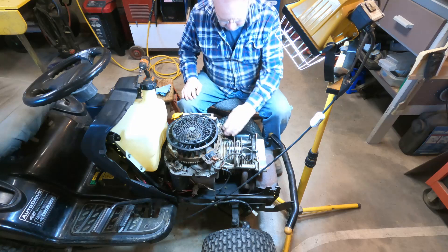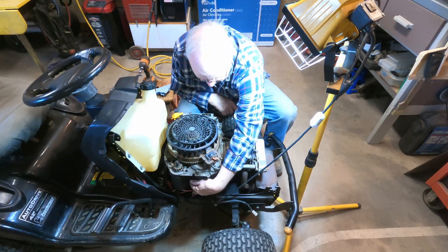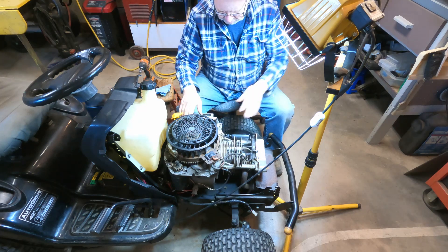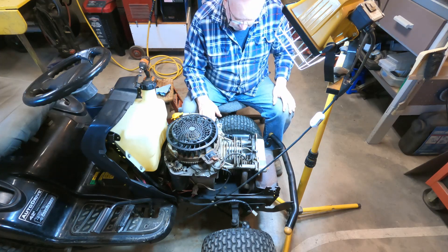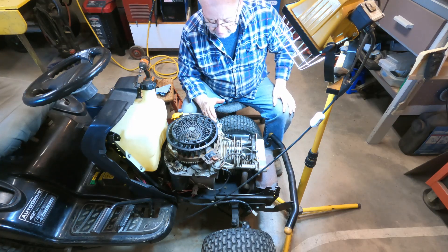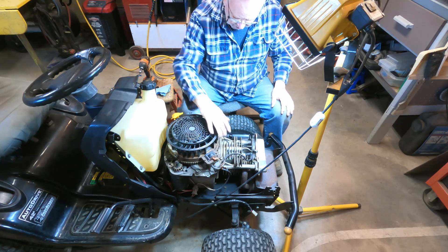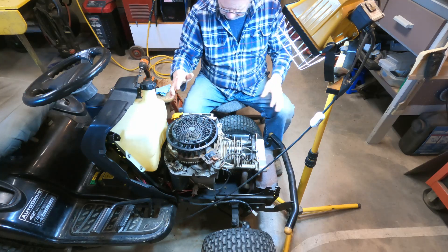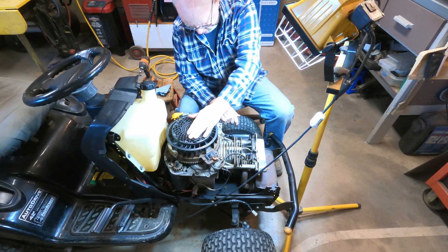So these Kohler engines, they're known as a bucket engine, and that's because this lower part down here is kind of like a bucket and the cover for it is at the top. You just take some bolts out here and lift the cover off the top, so you don't have to split the block apart to get at the innards of the engine. To start with, we're going to have to take the flywheel and alternator — or magneto or whatever — off the top.